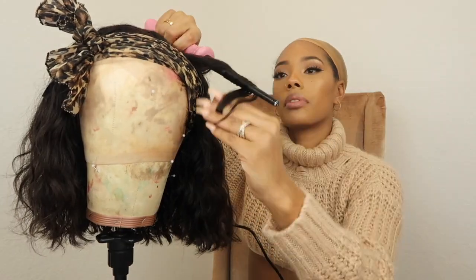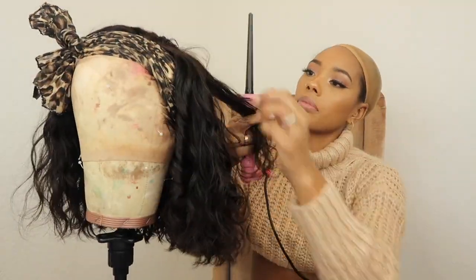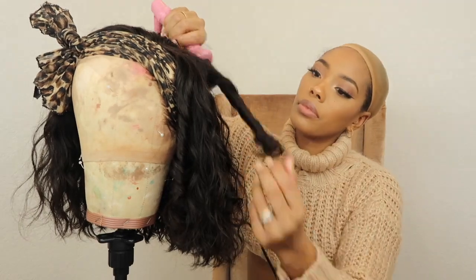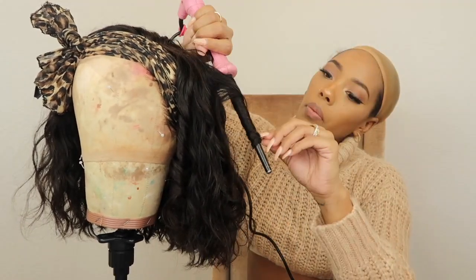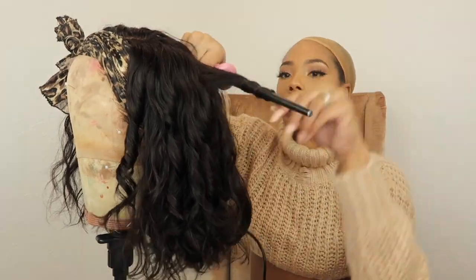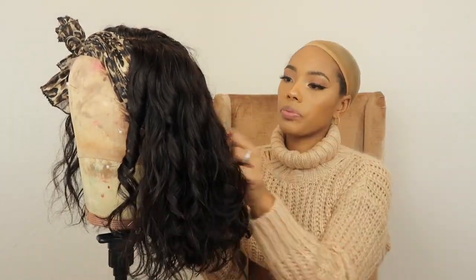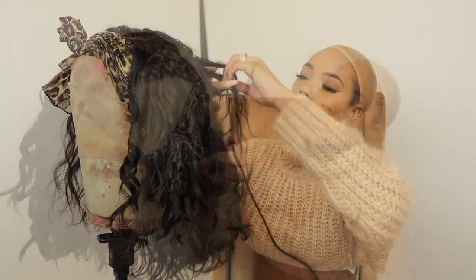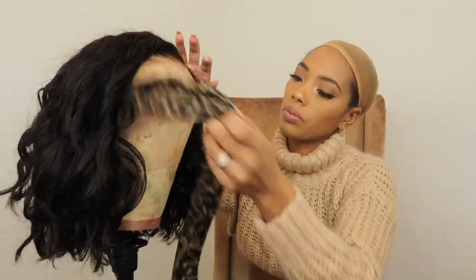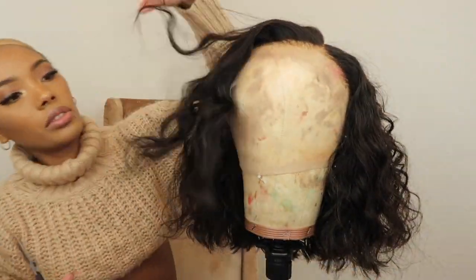I should have let it air dry because the curls would have come out really cute, but I got antsy and decided to diffuse it and messed up my perfectly good curls. So I'm going to go ahead and take this little tiny wand, randomly grab a few pieces of hair, curl certain sections, and then just rake it out with my hand.